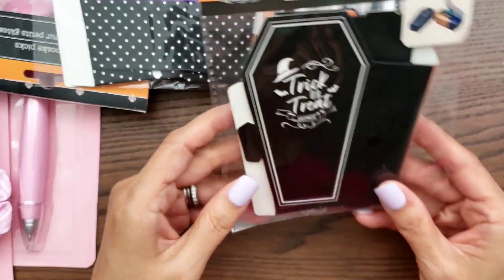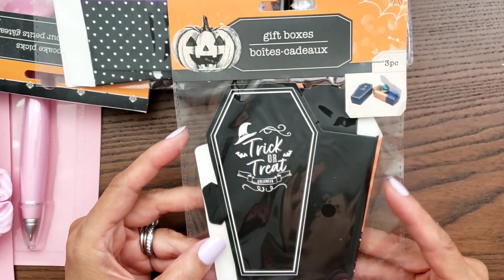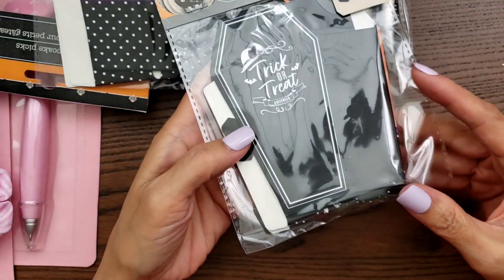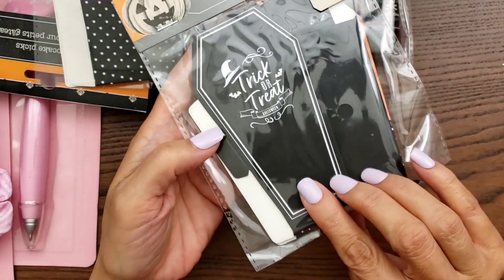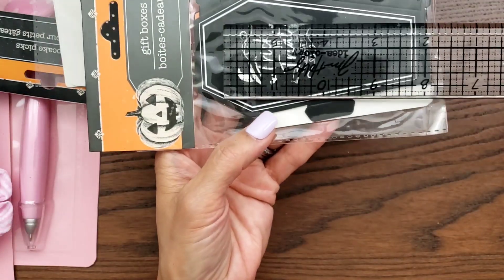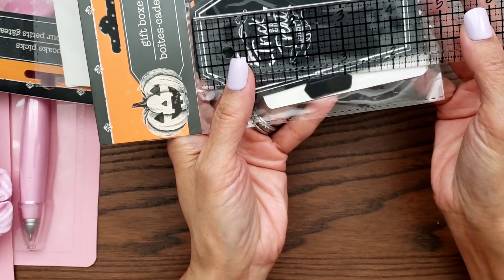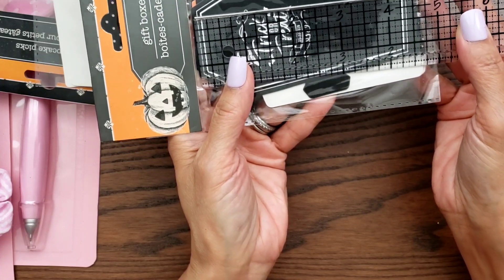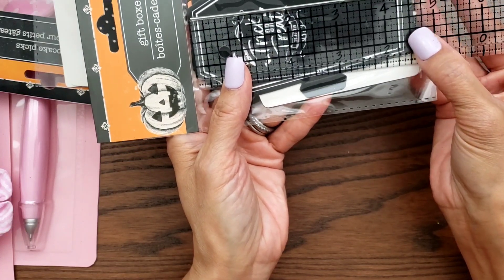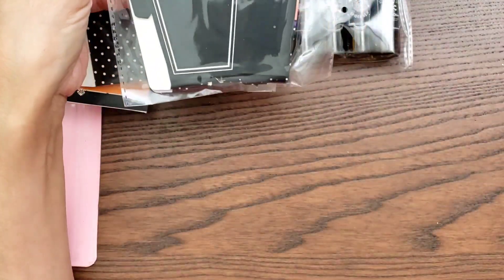I also got these gift boxes — these are three pieces. It just says 'trick or treat' on there, and they are smaller. This one is about four and a half, maybe four and five-eighths inches or something like that.